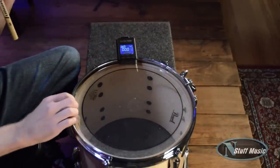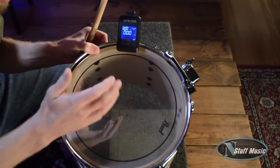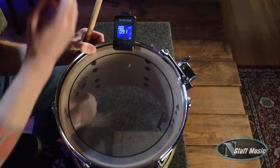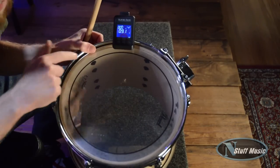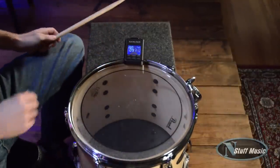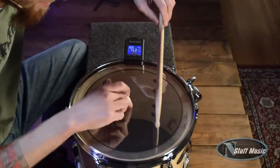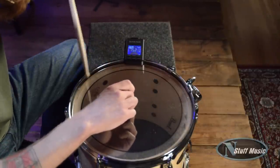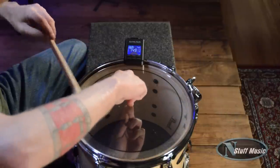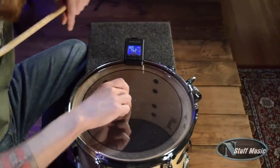Clamp this on, turn the TuneBot on. I got it to a point where the drum has my fundamental pitch, it's about 91-90. What I'm going to do is fine tune this top head with the TuneBot here. So in order to do that, I'm going to find what lug I like the sound of. I'm going to go with that, 152.